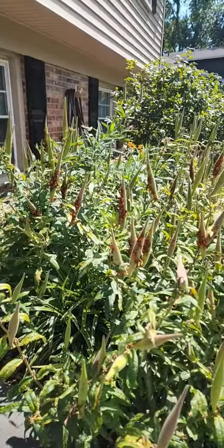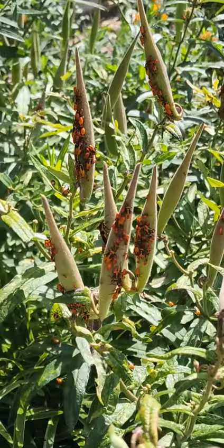Hey everybody and welcome back to another video. Today I'm just sharing with you the aphid infestation that's completely massive on this butterfly weed we have. They're absolutely everywhere.